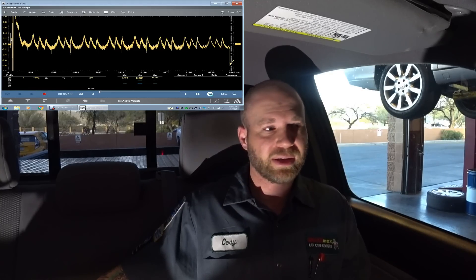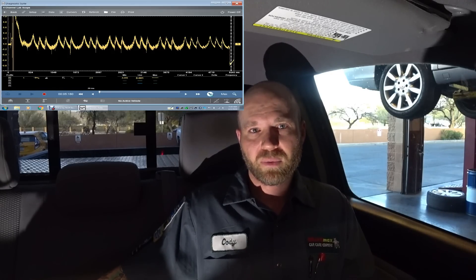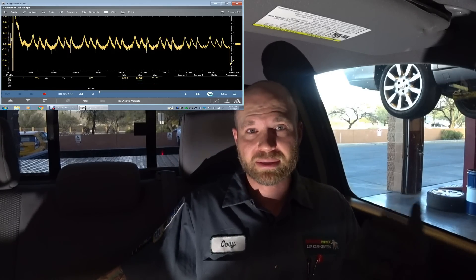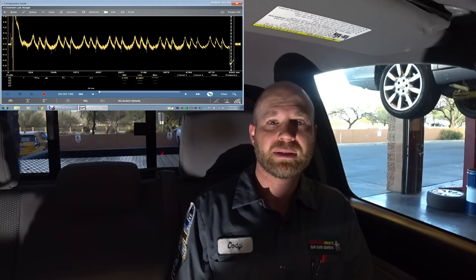RC tests are super easy. You can use voltage or current — there are a bunch of different ways to do it. Thanks for watching, tune in next time to Cody's Auto Diagnostics.